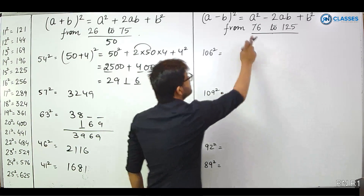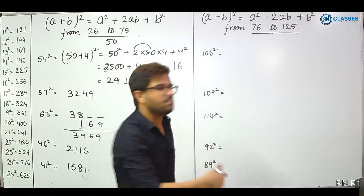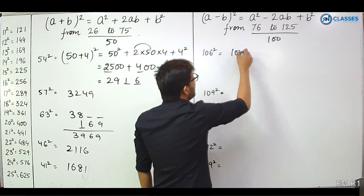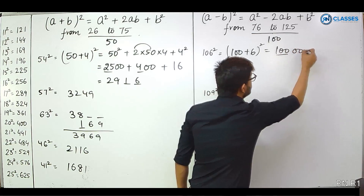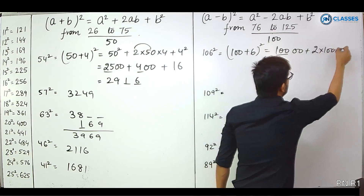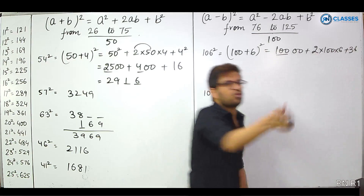Next set: from 76 to 125. The base is 100. For example, 106 squared is written as 100 plus 6 whole squared. 100 squared gives 100 hundreds. The 2AB term is 2 into 100 into 6, and 6 squared is 36. So 2 into 100 into 6 gives 1200.